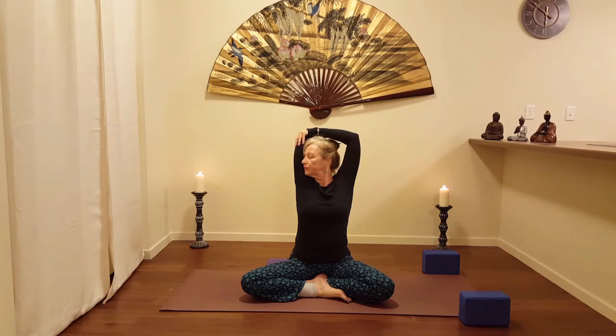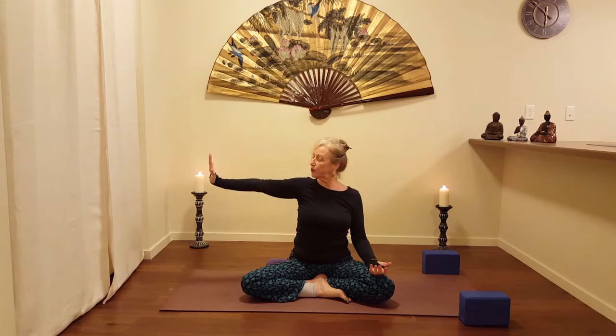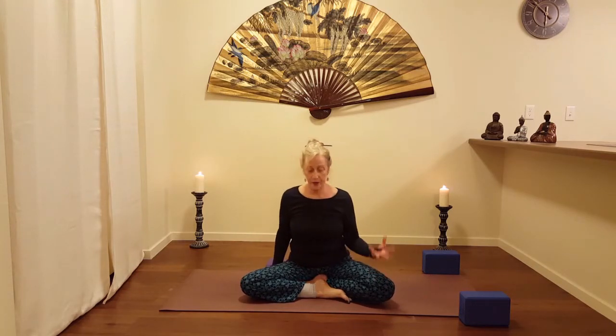Soften, breathe, one more nice good breath. Exhale. Inhale as that right arm sweeps up, head comes to center, and then turning that right palm and pressing through the wrist — nice flexion in the wrist — drawing up the muscles of the arm toward the shoulder. And the other side: fingertips.